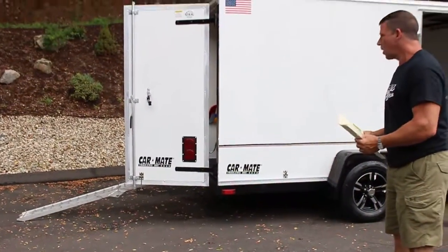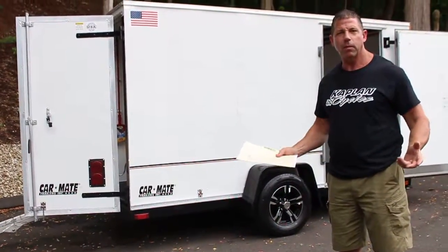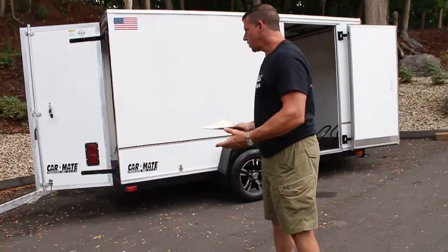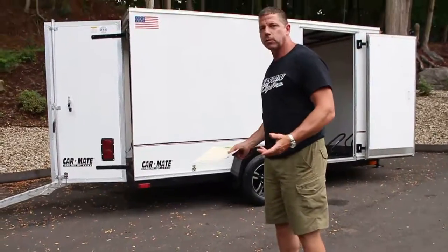Hi, this is Ken Kaplan from Kaplan Cycles, and today I have this absolutely gorgeous Carmate 6x12 V-nose trailer. Like typical with our projects, I think we got a little carried away and went a little too far on it. What started out as just a repaint, we ended up doing a full refurbish on this unit. When we do things right, we restore bikes for the New England Motorcycle Museum.